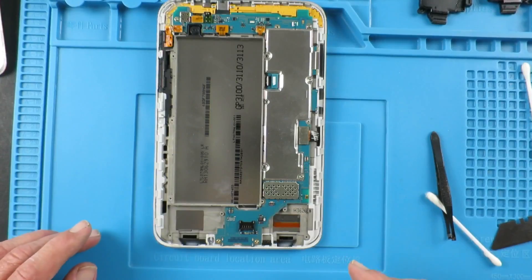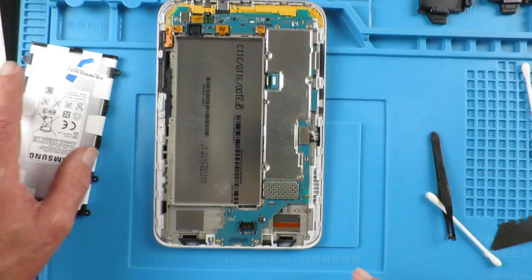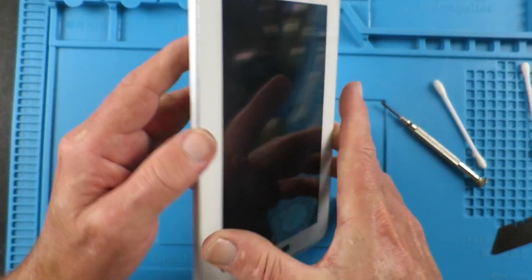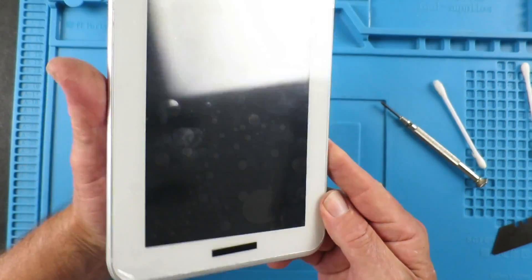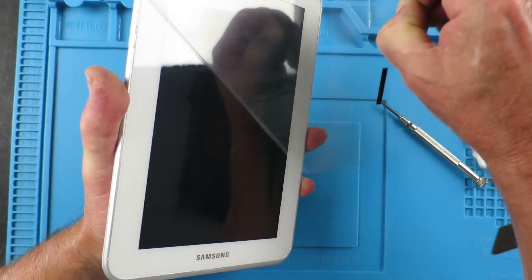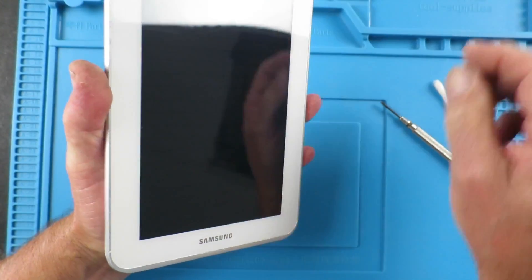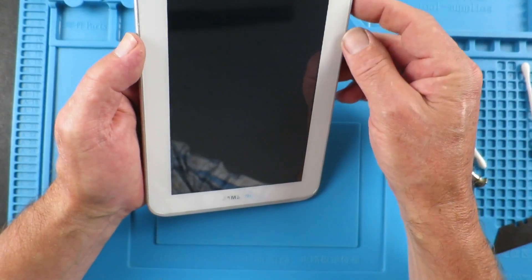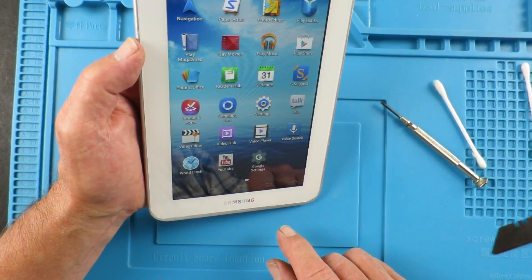Now it's just a question of replacing the speakers and the battery, and then we can do the final test. It's all reassembled now, clipped the back back on, and all that remains is to remove the protective film from the front and do the final check. Another result.